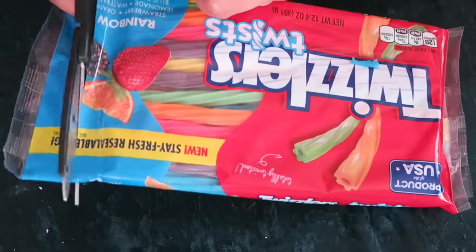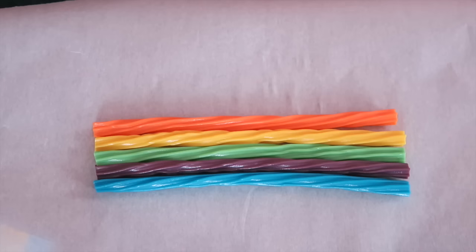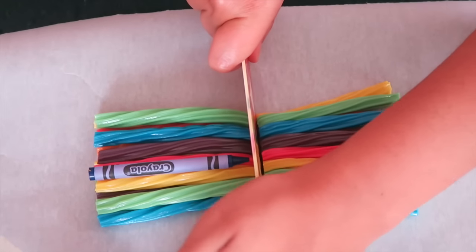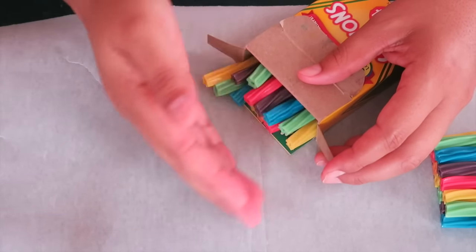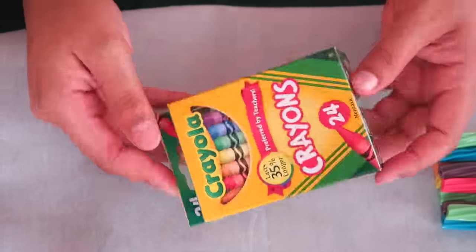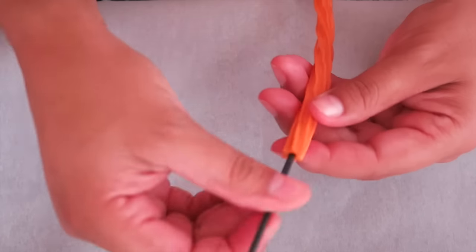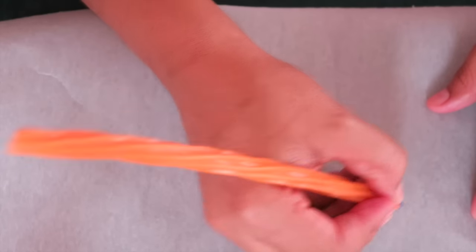Ahora vamos a hacer las crayolas, vamos a necesitar dulces de colores. Ya después los vamos a separar y los vamos a ir poniendo en esta forma. Vamos a cortarlos al tamaño de una crayola utilizando un cuchillo, y si no también puedes utilizar unas tijeras. Ya después simplemente los metemos a la caja. Y bueno pues así es como quedan, como pueden ver se miran muy bonitas. Ahora vamos a hacer el lapicero o bolígrafo. Vamos a utilizar nuevamente estos dulces. Como pueden ver este aquí tiene un huequito, y simplemente vamos a introducir el tubito de la tinta por el huequito. Y bueno pues así es como queda.